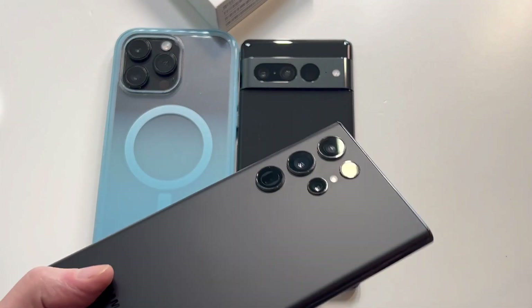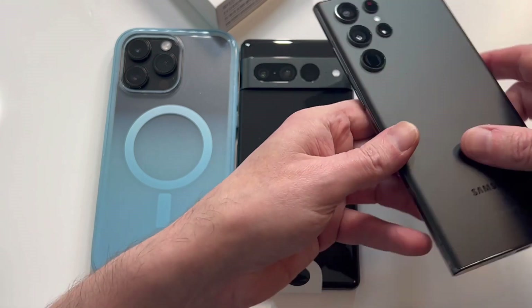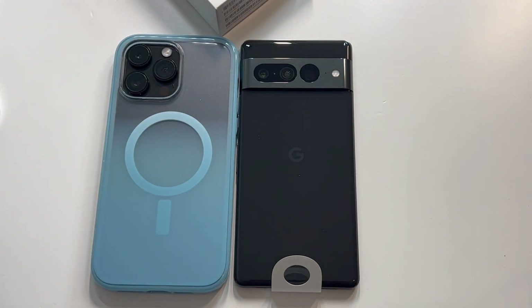This is the Samsung Galaxy S22 Ultra — big boy status right here. Cleanest cutout you can find, look at how perfect that is. Really, really clean cutout. When you put these up against each other, that's a really nice camera cutout from Samsung — they did a good job with that one.